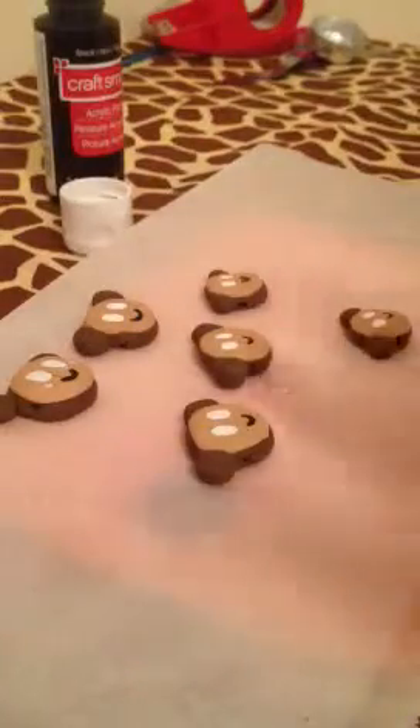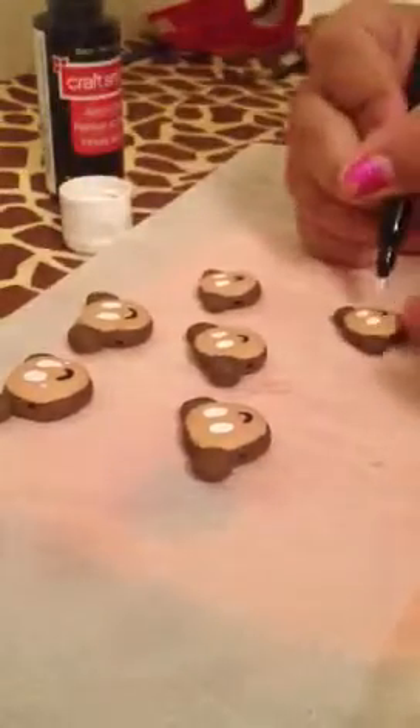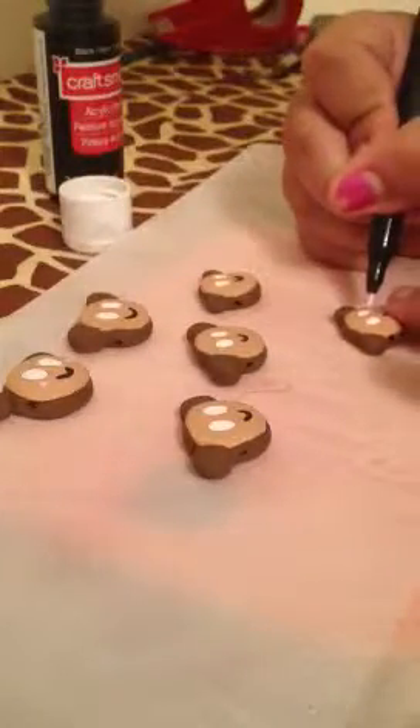Once you're done, wipe off the paint that you have. I'm just wiping it on my finger because I didn't carry a cloth, so your hands will get messy. Then what you're going to do is dip it in the pink and make little blush cheeks.